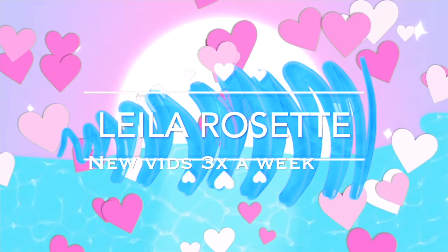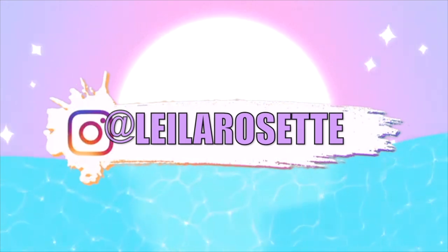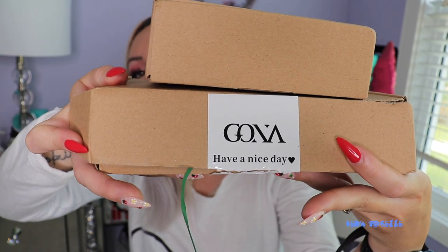Hey everyone, it's your girl Layla, welcome back to my channel. Today's video is super exciting — this is an unboxing from GONA Jewelry, and here is their little package right here.